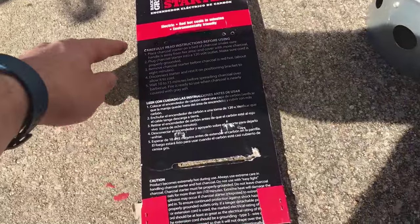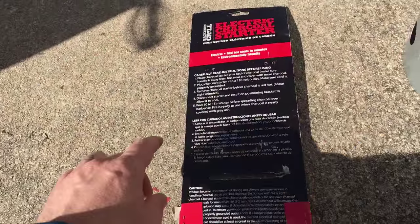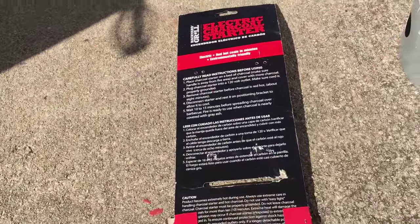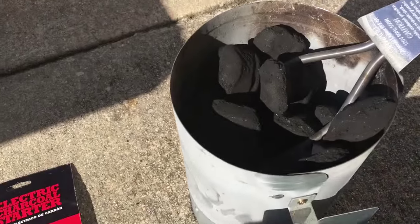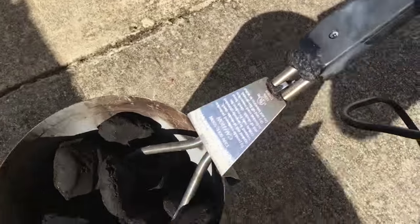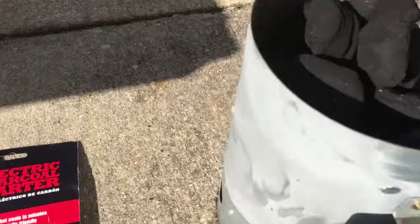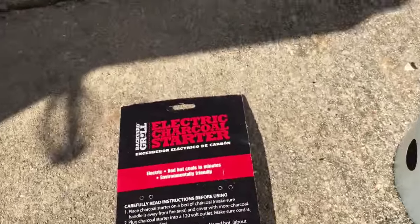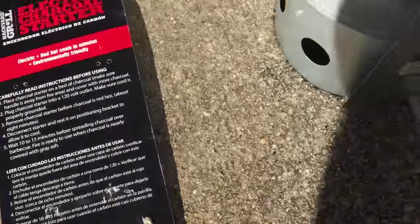Here are all the instructions on the back. You put the charcoal in the chimney, plug this in — I have it right here — plug that in. So I went ahead and put the charcoal into the tower. Make sure you have this hooked over the back side as well. You've got your handle here because it will get really hot. You can see it's white from getting hot before.